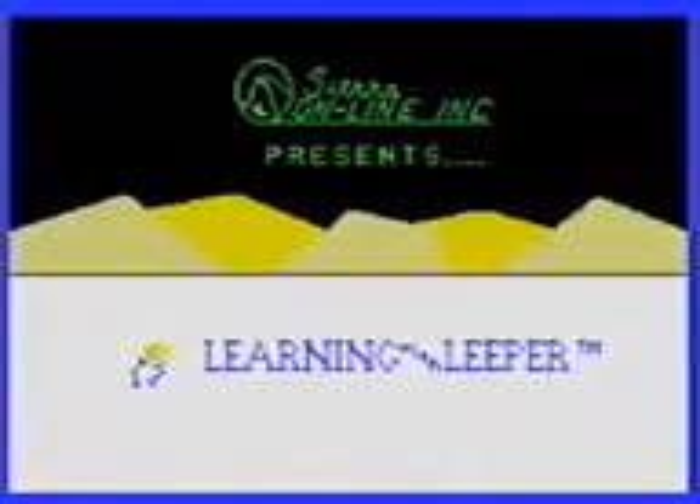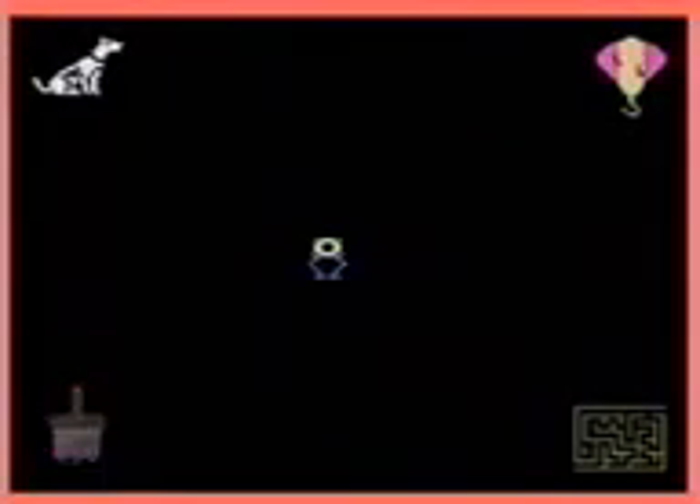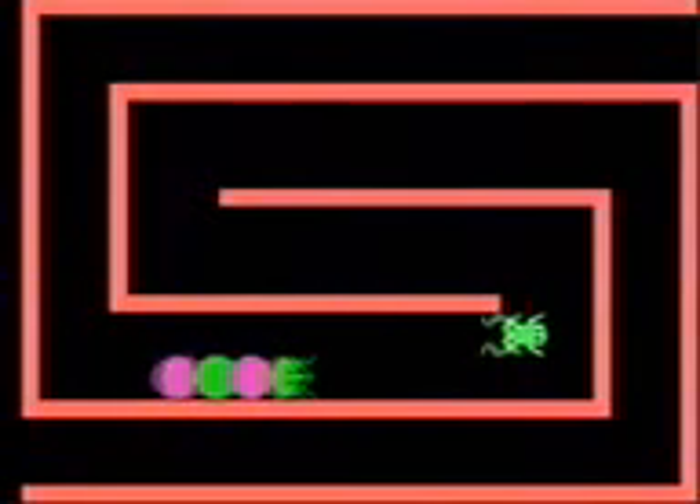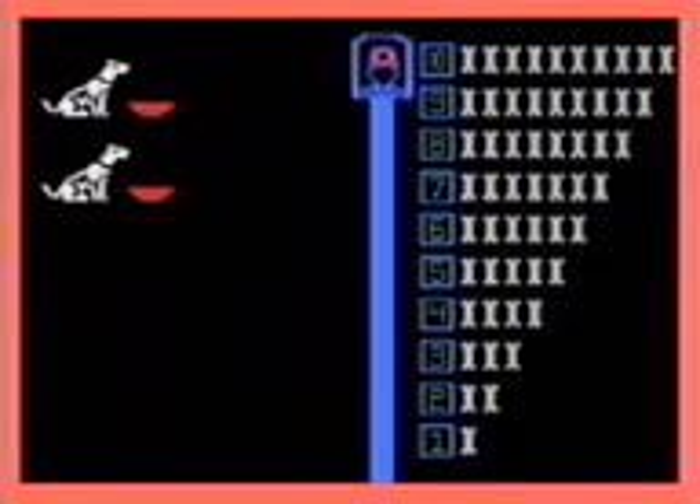Dr. Seuss' Fix Up the Mix Up Puzzler. It's a puzzle game where you put together different Dr. Seuss characters. Yeah, that's about as much as I can say about that. Learning with Leaper. It's one of the most juvenile games I've ever played. You're a weird eyeball with legs, and there's four little games to pick from. In the balloon game, all you gotta do is match the letters. In the maze game, you're a frog being chased by a centipede, and all you gotta do is get to the end. The dog game, I have no fucking clue what to do. But the paint game is basically like an old paint program. If you thought Mario Paint was primitive, well, look again.